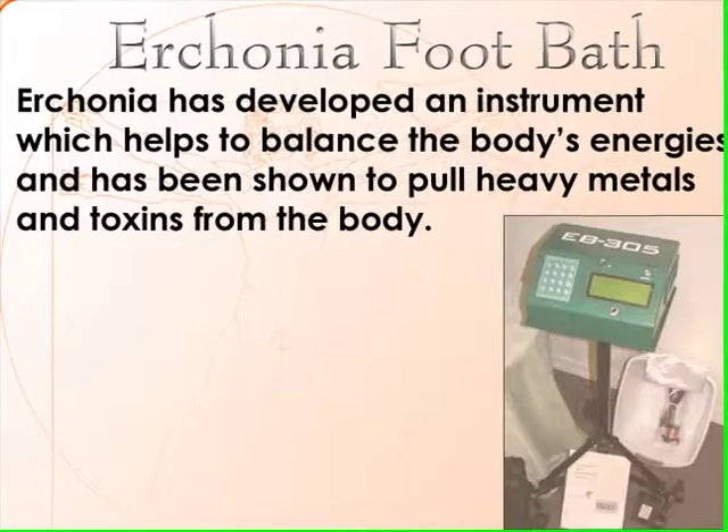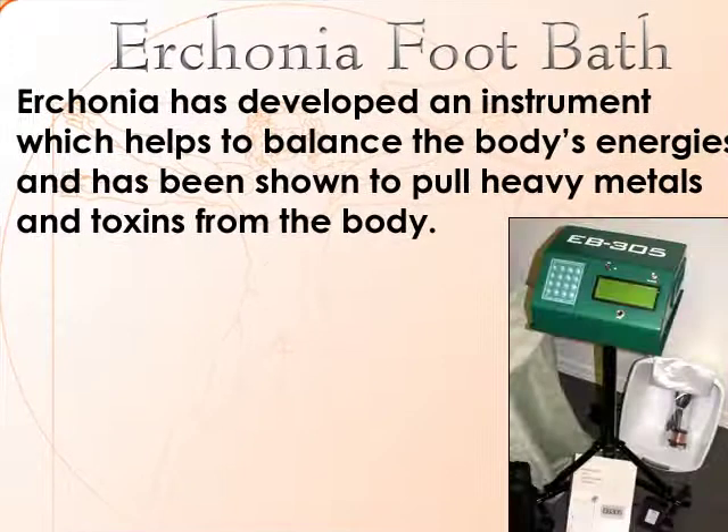Arconia has developed an instrument which, when placed in water with the feet, helps to balance the body's energies and has been shown in preliminary clinical studies to pull heavy metals and toxins from the body based on the principle of ion exchange and diffusion.